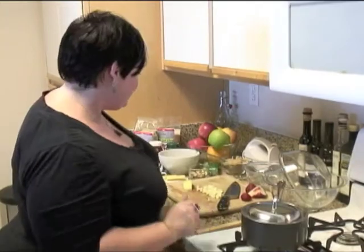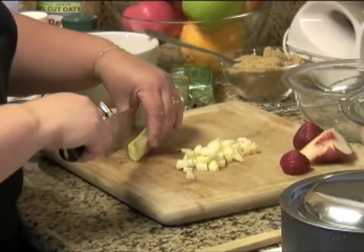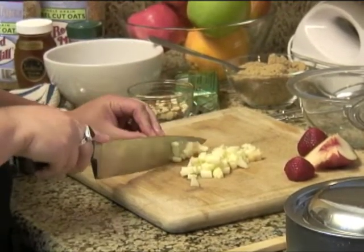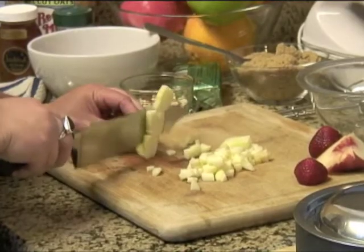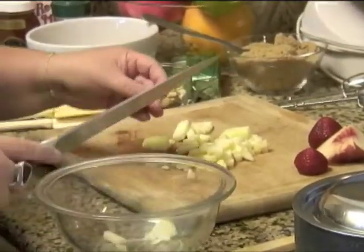While that's cooking, we're going to prepare the apples. You just want to dice up little baby apple bits — super quick and easy. It's half of a green apple that I'm using.